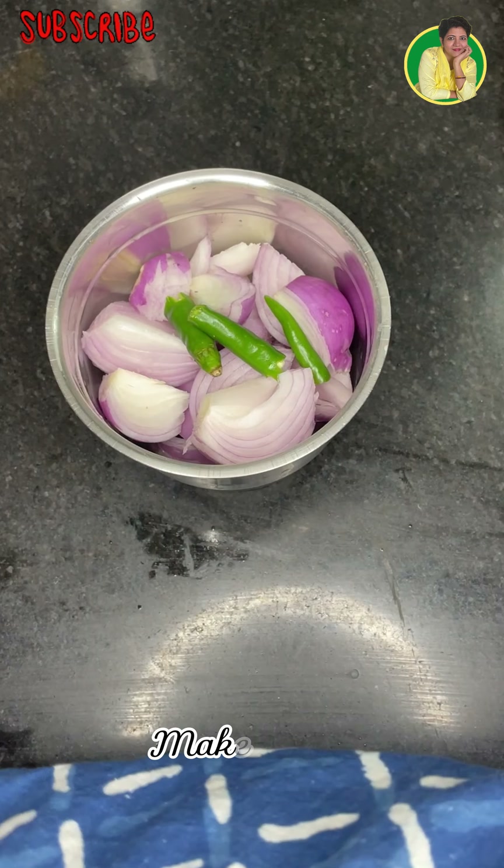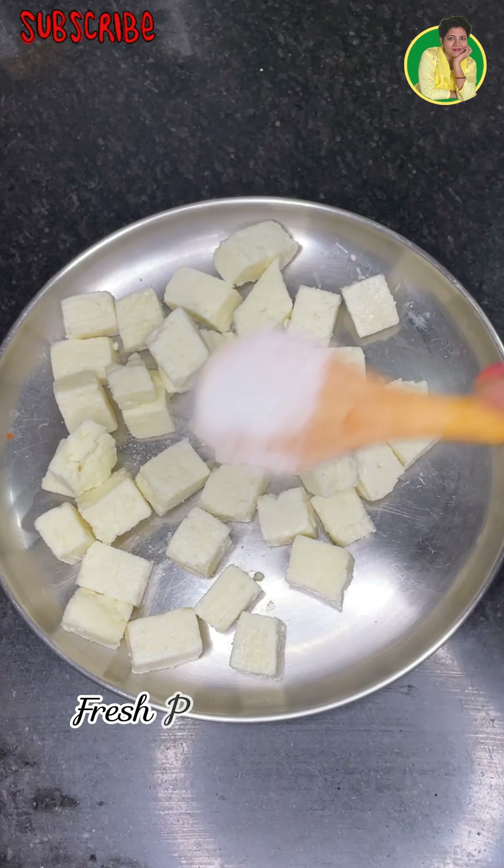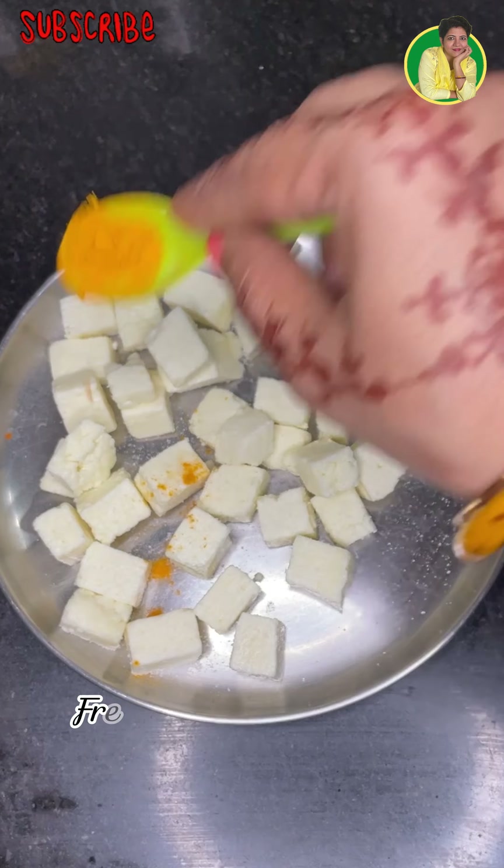First of all, we will prepare the gravy for this recipe. I have made a paste for fresh paneer.